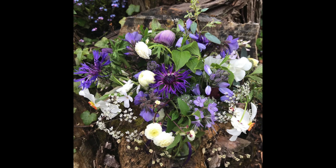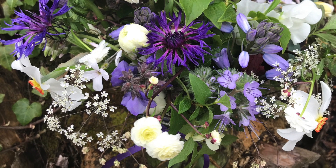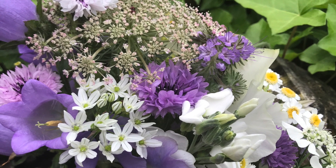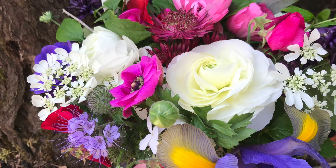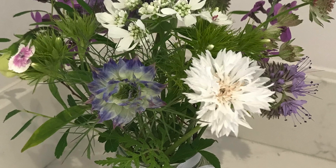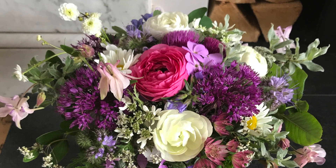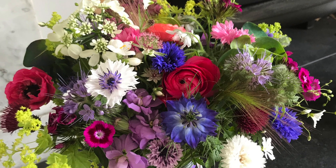Phacelia looks brilliant in purple, blue and white colour schemes — like in this jam jar posie with raven's wing, perennial cornflowers, narcissi and bluebells, which is definitely a May posie. A later summer posie might have daucus, Canterbury bells, cornflowers and stocks in that purple and white scheme again. This brighter posie has ranunculus, irises and Orlaya with Phacelia visible on the left. This simple summer jar has nigella, cornflowers, Orlaya and a Phacelia on the right. A June arrangement with Alliums and ranunculus also features Phacelia on the right hand side and tucked in at the back.